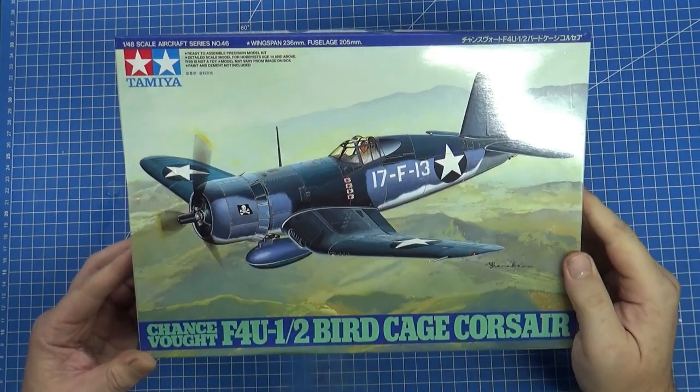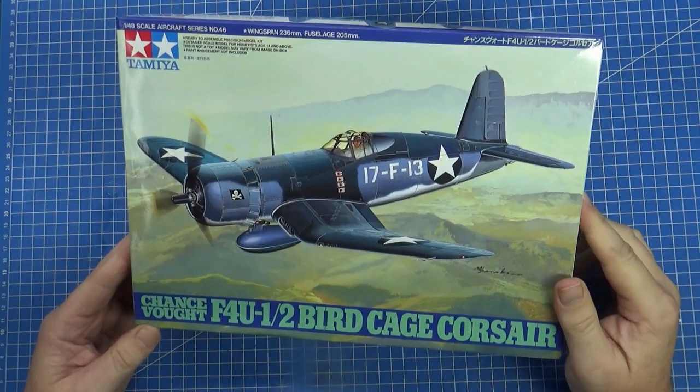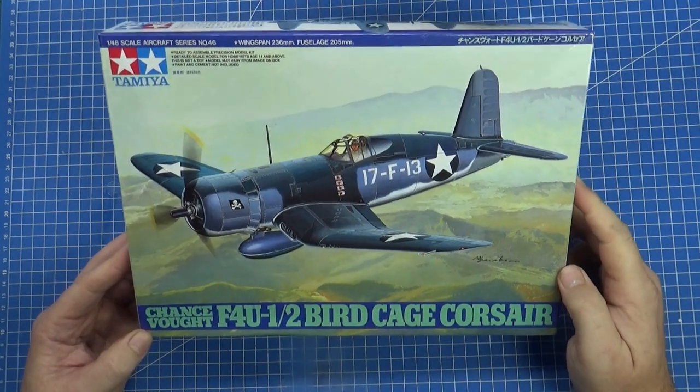Hello there, Chris here from Becker's Models, and as you can see I've got a nice lovely Tamiya 1/48 scale Corsair kit on the bench.